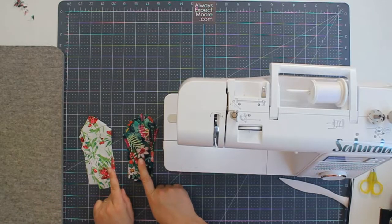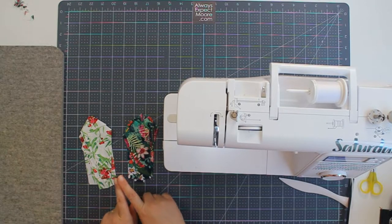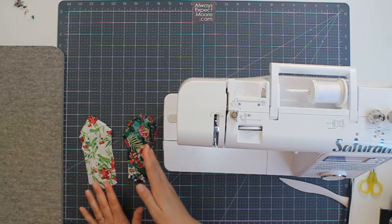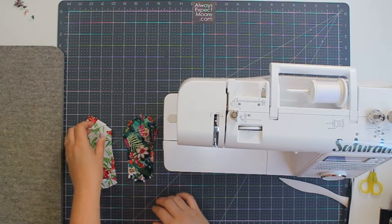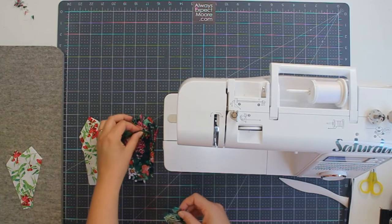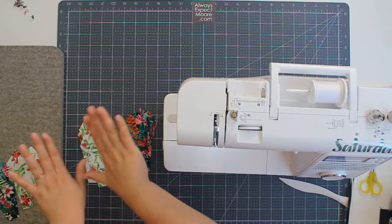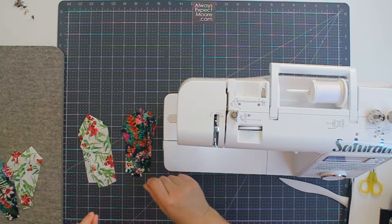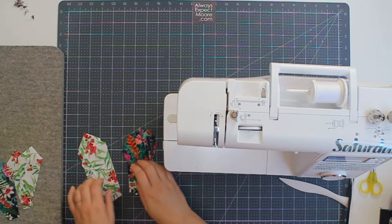Now that we have all our Dresden points made we're going to stitch them together. We're going to stitch them into pairs and then stitch those pairs together into sets of four, and then add one more petal to make a set of five. Four sets of five would be four quarters, and those will make our block. So I want to set aside two of one color and two of another color. If you're doing some other combination rather than two colors, you want to lay out your pieces and make sure that you are stitching them together in the order that you want.